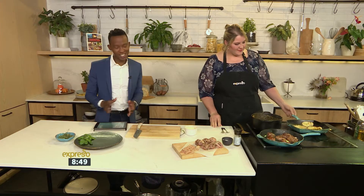The sizzling celebration of heritage in the form of food continues in our kitchen. We're joined this morning by baker and chef Siska Rousseau, who's the co-owner of Loaves on Long. She's got a very modern twist to a South African classic.